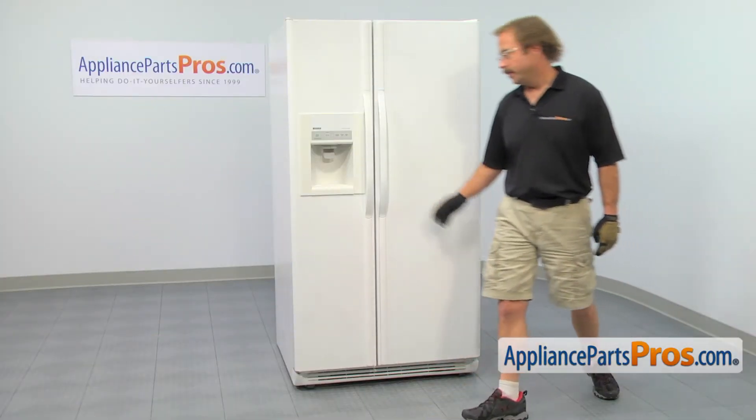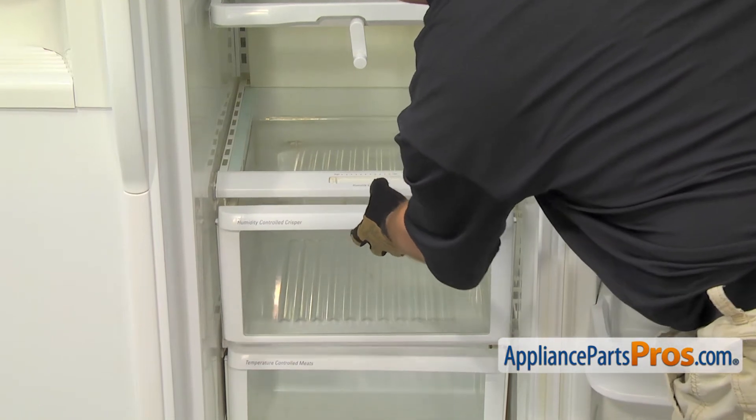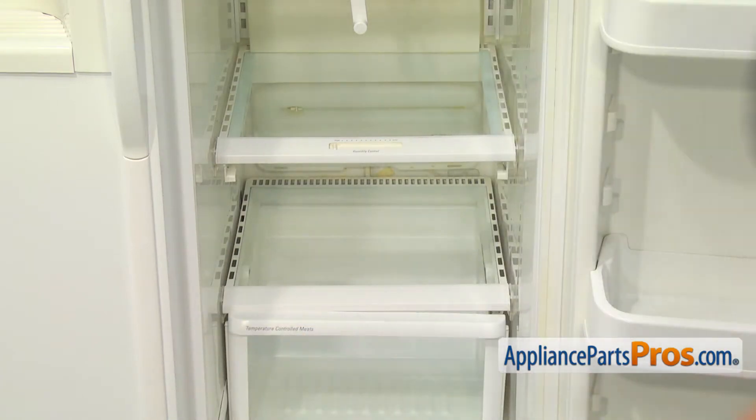In order to get to the part, we have to open up the refrigerator door. To get to the part, we have to pull out the upper drawer. All you have to do is pull it out until it stops, then lift it up on the front and pull it the rest of the way out. Once you have it out, you can set it aside.